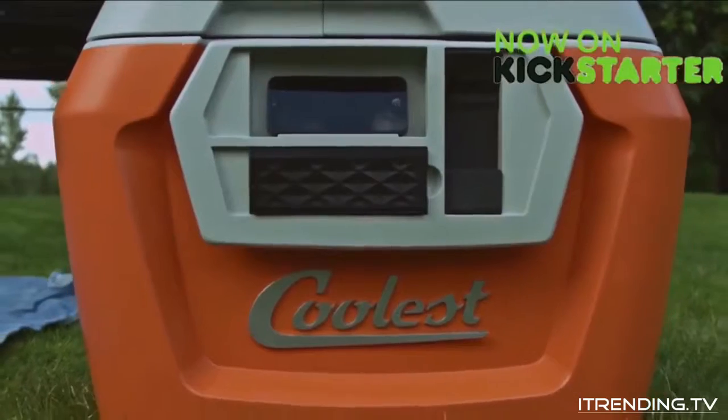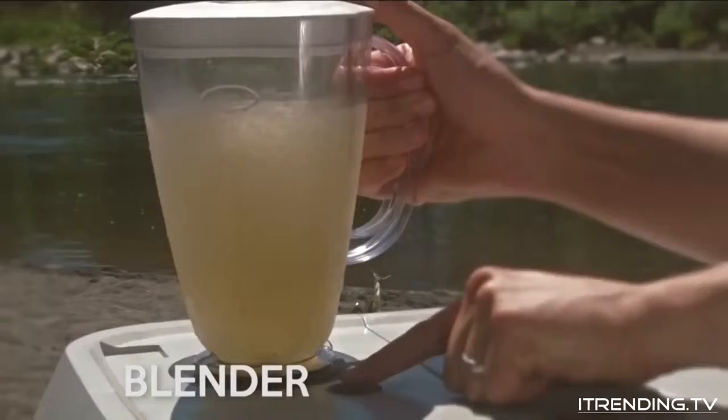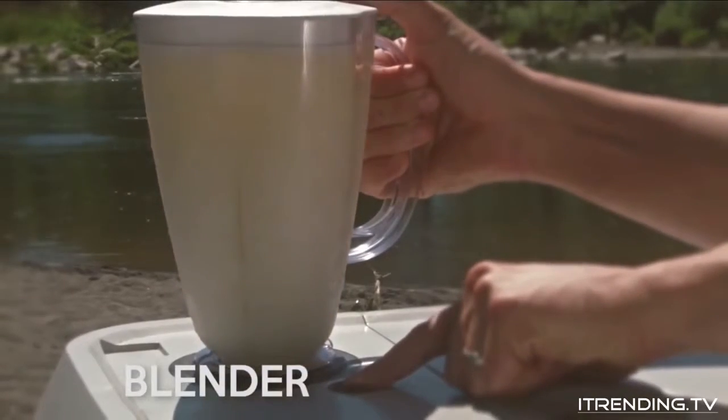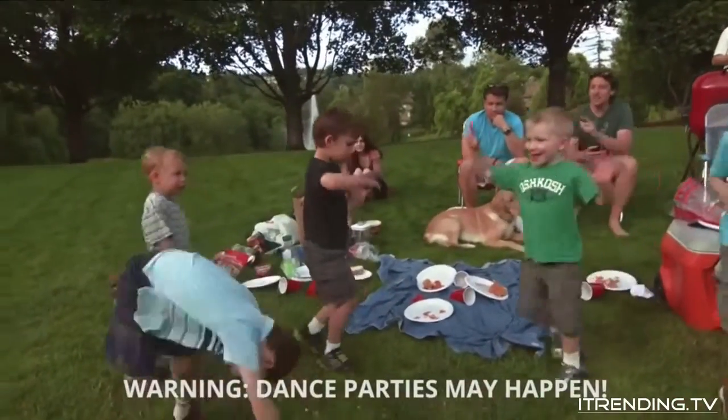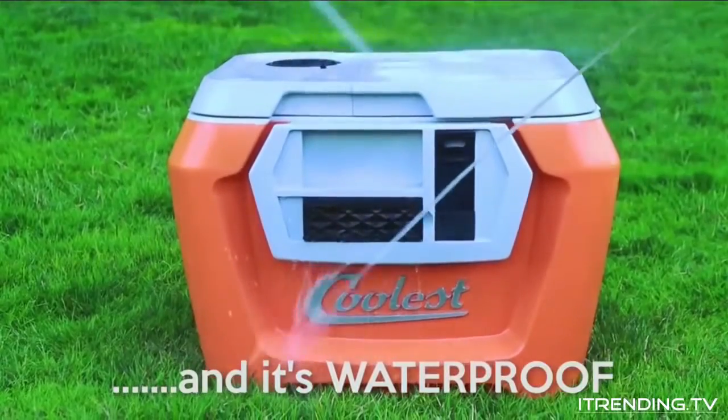The Coolest is a complete redesign of what a cooler can be. First, you've got this 18-volt rechargeable blender. And what's a party without music? The Coolest comes with a removable Bluetooth speaker that connects to any smartphone to wirelessly stream music from up to 30 feet away.